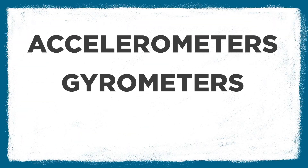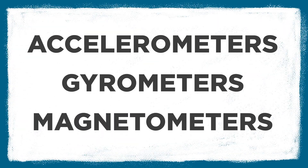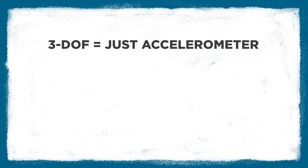We're really just looking at different combinations of three common sensors: accelerometers, gyros, and magnetometers. These three sensors come in three common combinations. We'll get to what a DOF is in a minute.